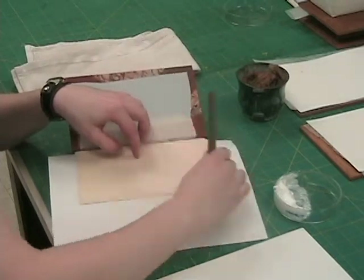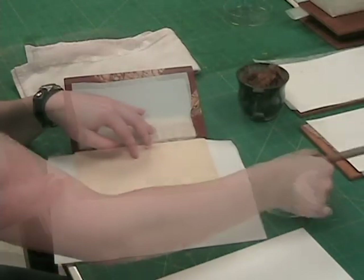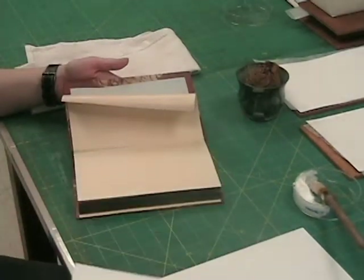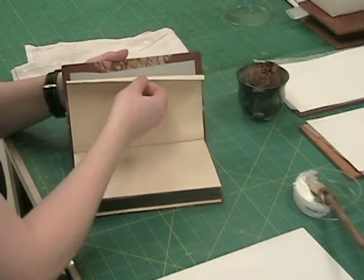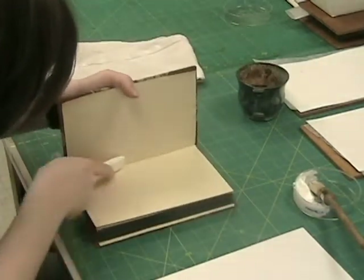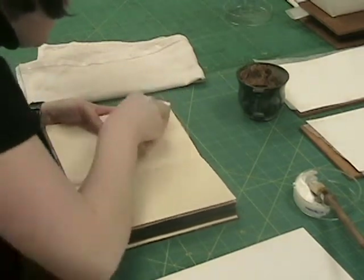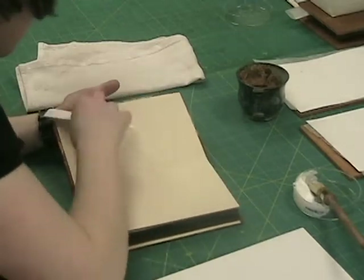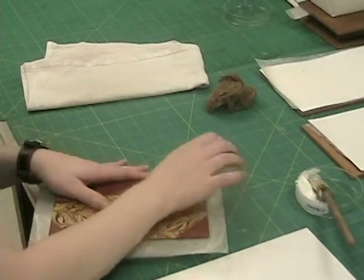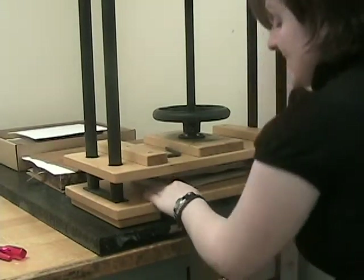Here we're pasting down the endpapers. First, apply the PVA mix in a fan pattern on the paste-down page. Then very carefully lift the page while closing the cover onto it. Using a bone folder, adhere the page to the board, being very careful not to tear the paper. Put wax paper in the paste-down and put the book in the press — it must be centered in the press so that the pressure is evenly applied. The book is complete after 24 hours under weight.